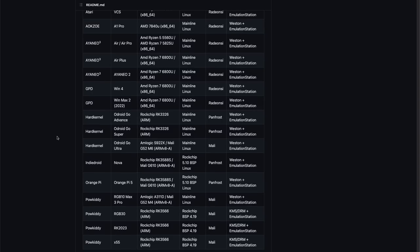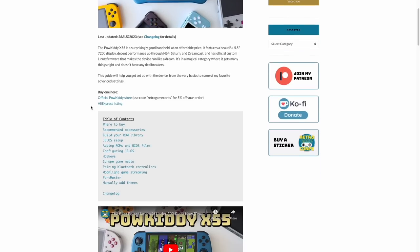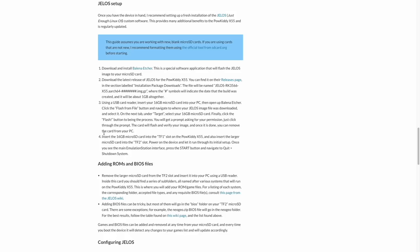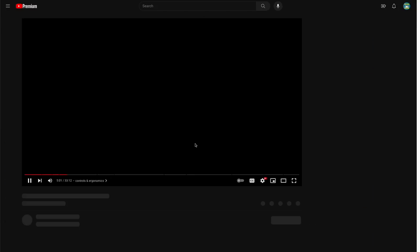They also have x86 handheld support, so if you have a handheld PC, it might work as well. This video is not a full installation guide for JELOS, but one of my recent written starter guides — for the Powkiddy X55 — has the full instructions already written down. I'd recommend checking that out if you're just setting up JELOS for the first time.